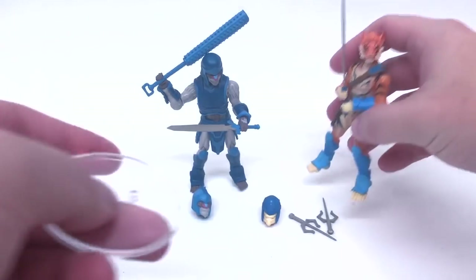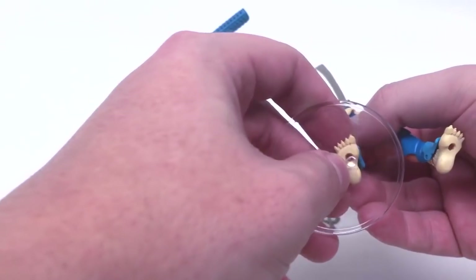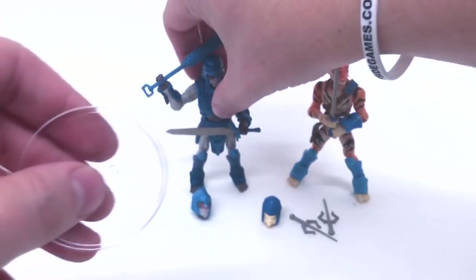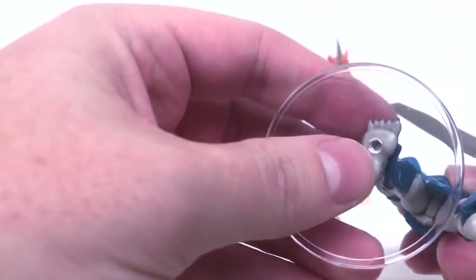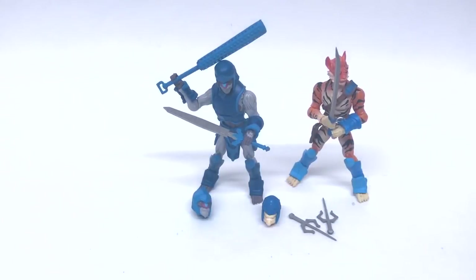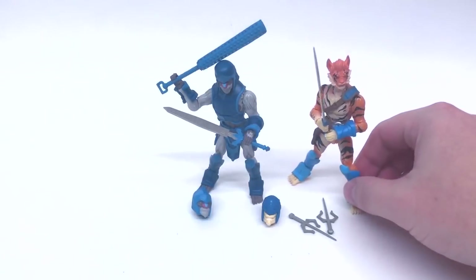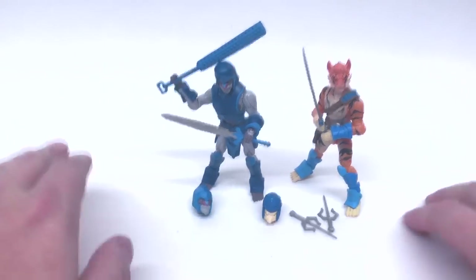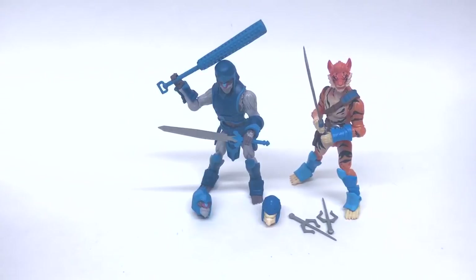Real quick, before we end this, we're going to try the stand test. And nope, no go on this guy, and no go on that guy either. But that's a-okay — they don't need stands. These dudes stand pretty well on their own. They're not really going anywhere, and unless you knock over your case, I don't see them falling anytime soon.